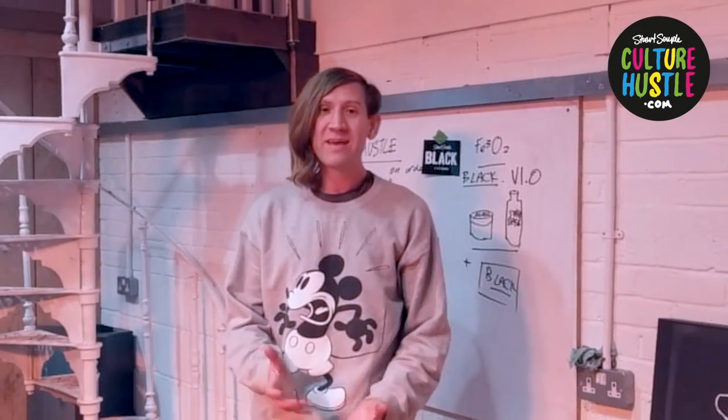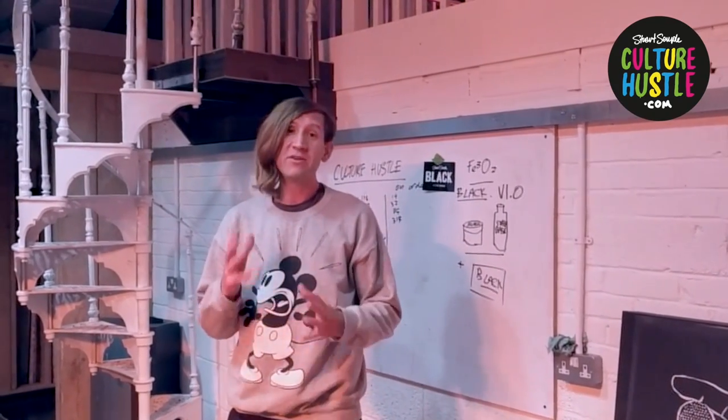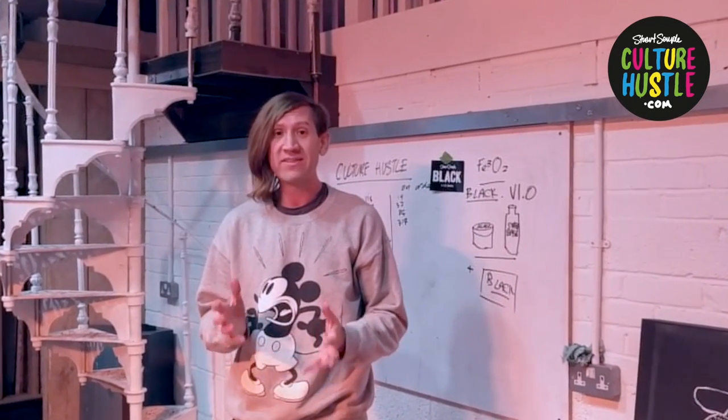Hello, everyone's been asking me how do you use the diamond dust? So I thought I'd just do a really quick video showing you how I use it in my work to give you a few hints and tips.